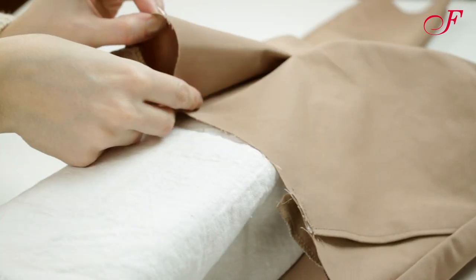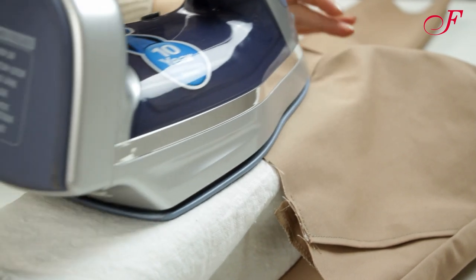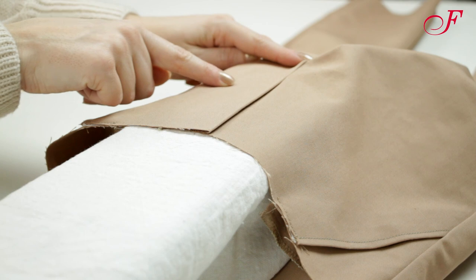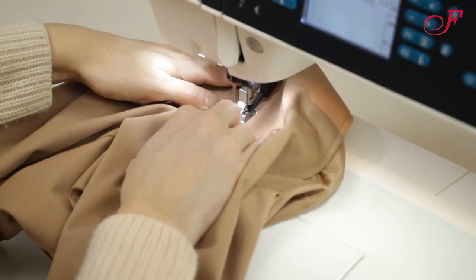Now I press the self facing toward the left front. Then I'm going to topstitch the front pants according to the markings with two lines, catching the self facing.